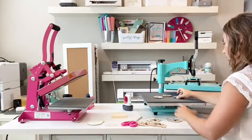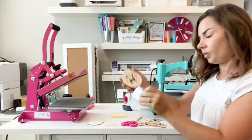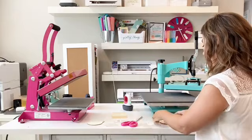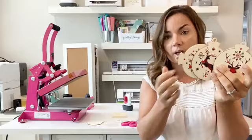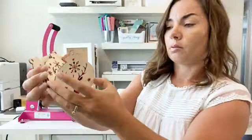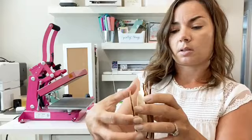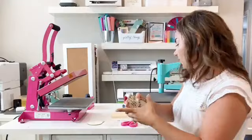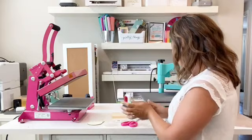Now we're going to pull these off. Look how fast we did this — we did all of these at once, and in literally 20 seconds I was able to make all of them. Make sure they are completely cooled before peeling so you get the best stick. Remember, if the HTV isn't as ingrained into the wood as it would be on a shirt, I wouldn't worry too much about it — because you're not going to be handling these items the same way, they're not going through the laundry.